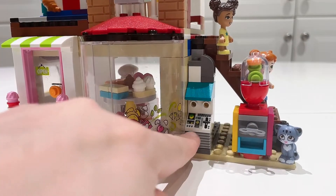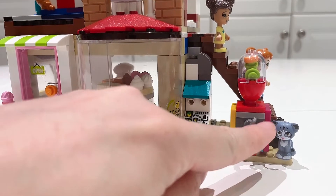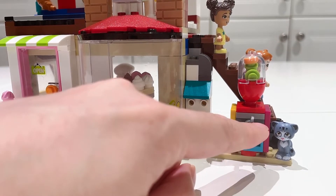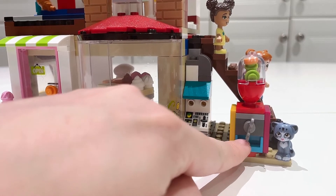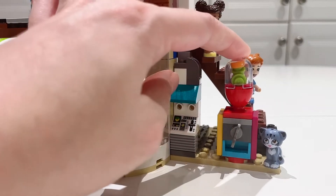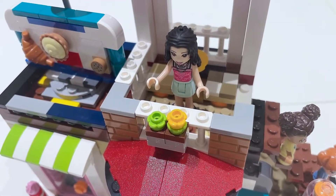Here is a soda dispenser where you get your drinks, and here is a gumball machine. I really like this gumball machine — it comes with a little turny knob, though unfortunately it's not a functional one; it's more for display. On the second floor we have a small patio where your guests can enjoy their purchases.